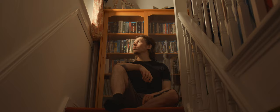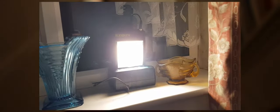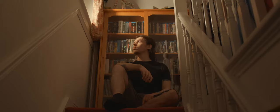With a less powerful light, it could have been more difficult to achieve this amount of bounced fill. With a more powerful light, we would have struggled to fit it into the windowsill. So the Blender XL was the perfect tool for the job.